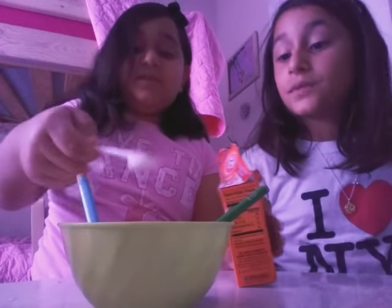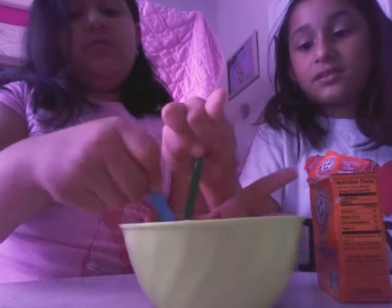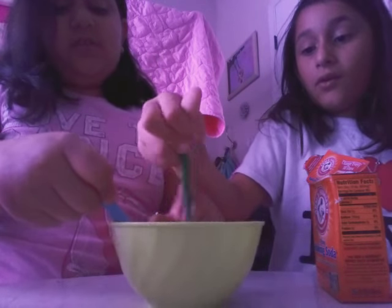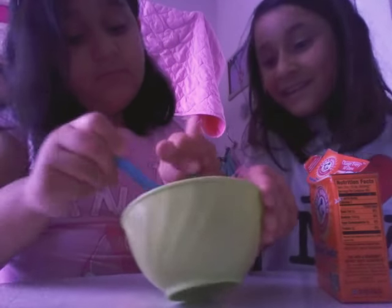A little bit. I think I put a little bit too much, but it's going to work, guys. Last time it was a total fail — it was so tiny and it took very long. Yeah, fail. Last time was the first time making slime — just me alone.